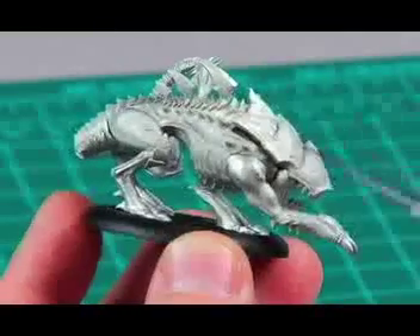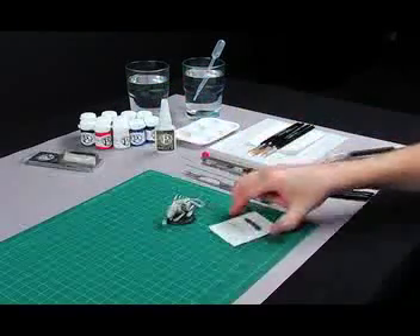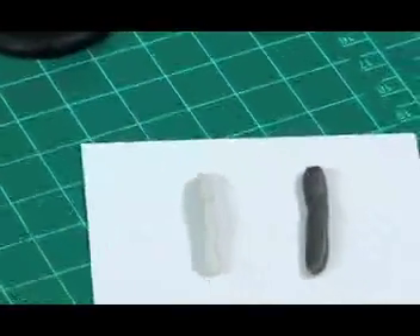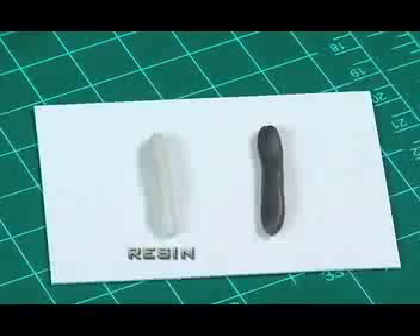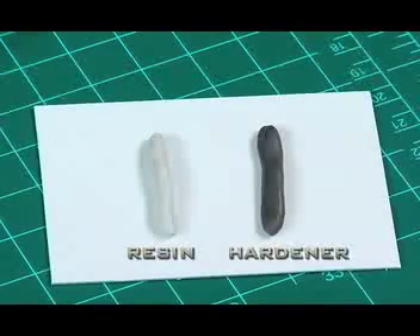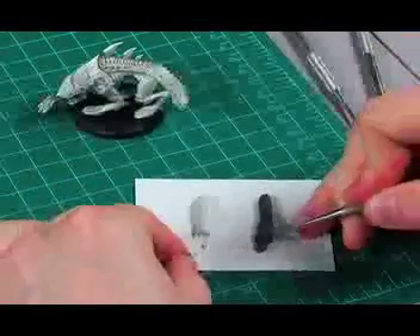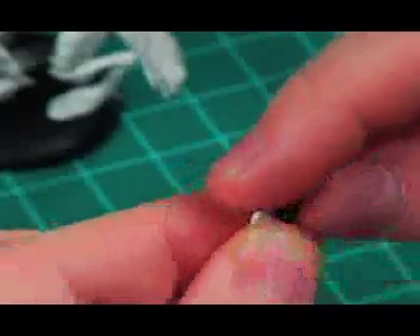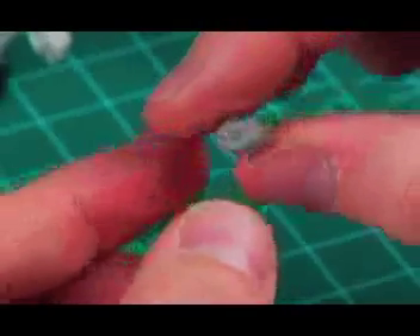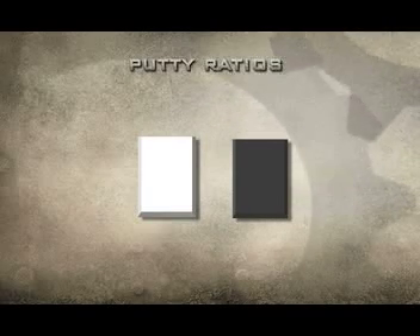As you can see, some of these areas need to be filled and smoothed over. To fill gaps, we will use Formula P3 Modeling Putty, which is a two-part epoxy putty. Notice how one half is lighter in color than the other — the lighter one is the resin, and the darker is the hardener. You'll need to mix the two parts together to activate the curing process and make the putty harden. Generally, you just take an equal part of each color and knead them together until you get a solid gray color — very simple, just cut and mix. You can also use different ratios of black and white to make a softer or harder workable putty to achieve some different effects.